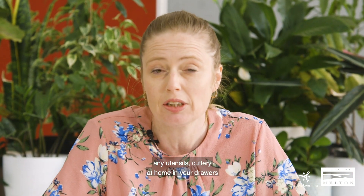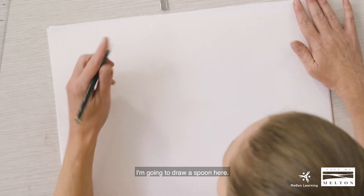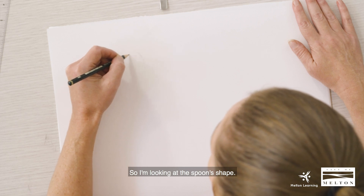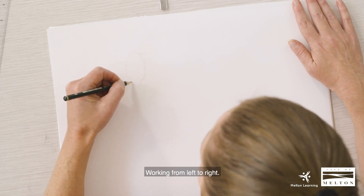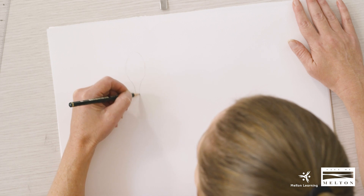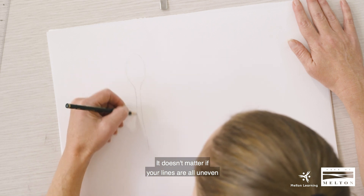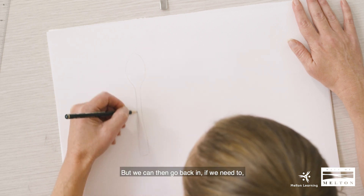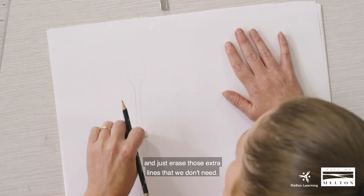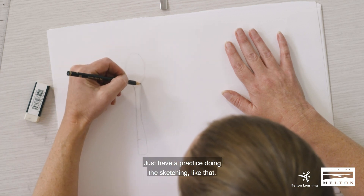You could use a spoon or any utensils or cutlery at home in your drawers that you'd like to use to do this drawing — feel free to do so. I'm going to draw a spoon, looking at its shape and working from left to right. Trying to just sketch in — it doesn't matter if your lines are all uneven or aren't quite straight. You can use a ruler if that would help, and we can go back in and erase extra lines we don't need. You can do that with any drawing — just have a practice sketching like that.